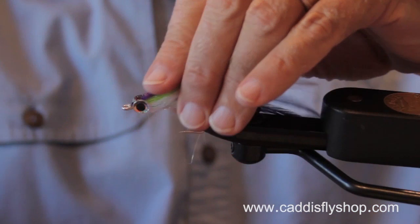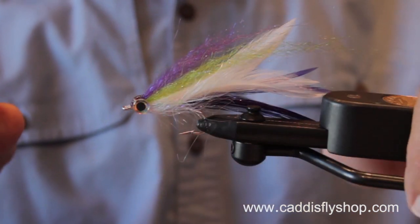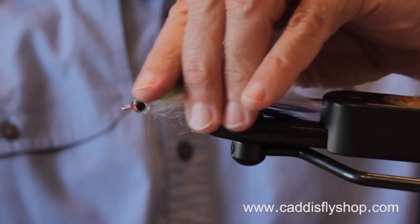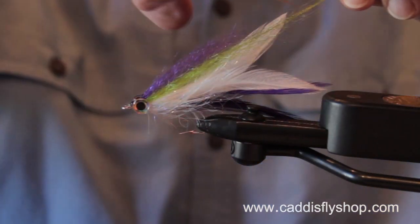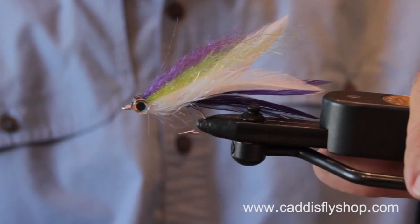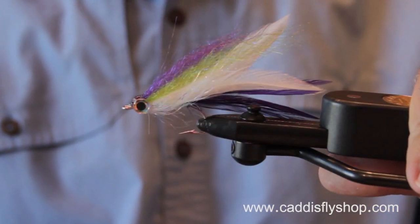So there you have it — the Pacific Rockfish Deceiver, purple and white, thoughtfully and respectfully borrowed from Lefty Kreh himself. Have fun with it.